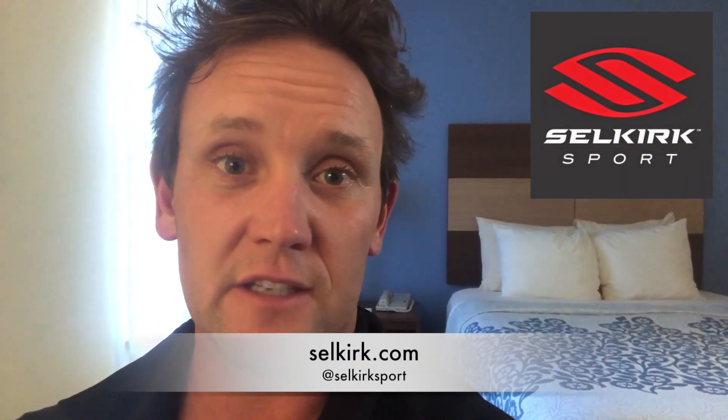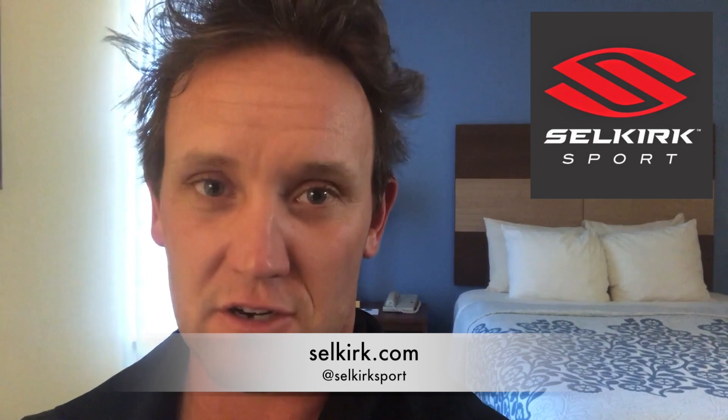I'd love to know what you think — send me an email at mark@thirdshotsports.com. Find us on Facebook, Instagram, Twitter, YouTube, and of course at our website. And thanks as always to our friends over at Selkirk Sport — they never miss an overhead smash. See you next time.